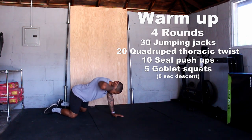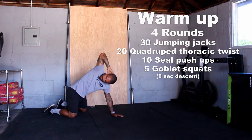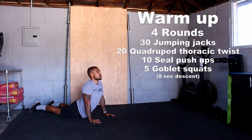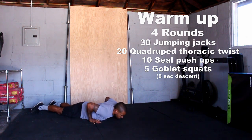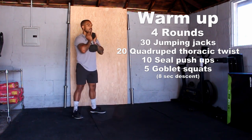After that, 20 quadruped thoracic twists, keeping your hand on the back of your head — you're doing 10 each side there. After that, 10 seal push-ups. You're pressing until your elbows lock out. Great way to warm up the upper back. Focus on shrugging your shoulders down as well and having a nice long neck at the top.